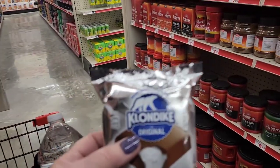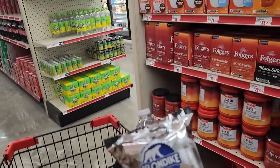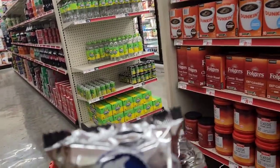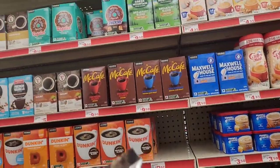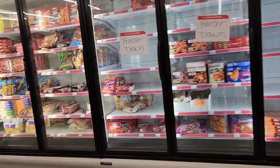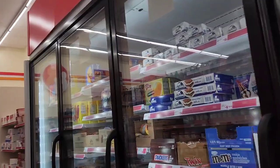Individual Klondike bars! What would you do for a Klondike? Would you go to Family Dollar? Because they have the individual ones. There wasn't a whole lot in here that I needed — I just wanted to see how they were coming with their stocking of the shelves and what other items they got in. So if you've got one of those new hybrid stores, you might want to go check it out because I think it will save you money.